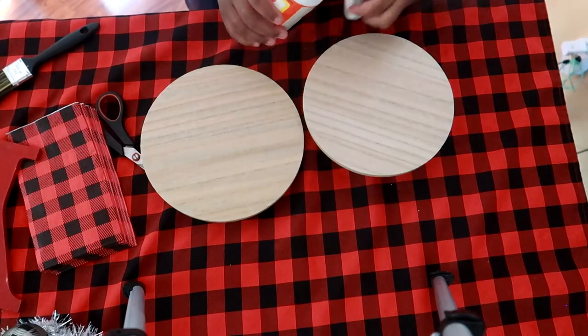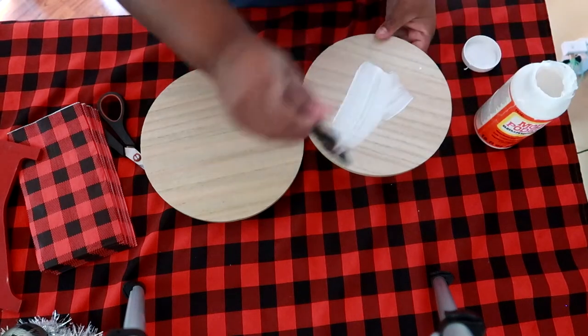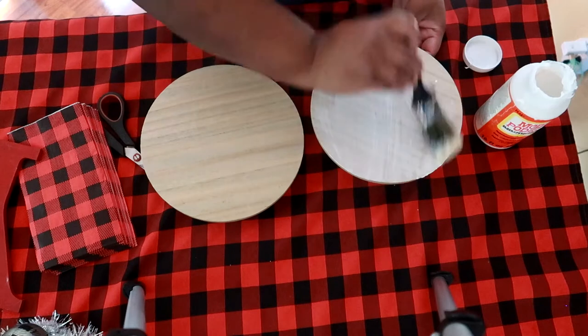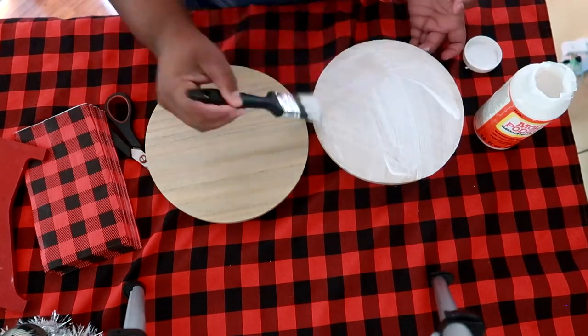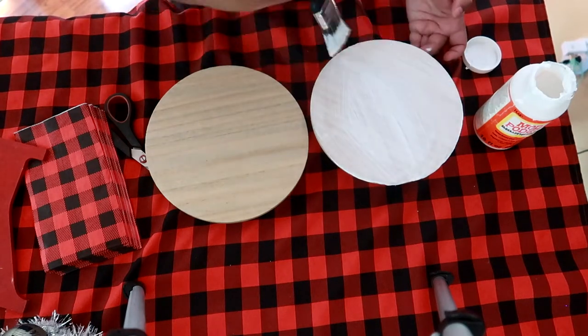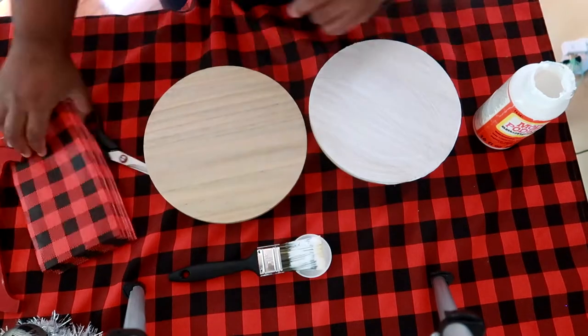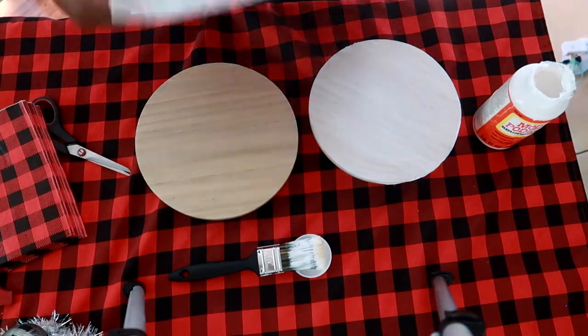For our first centerpiece project, we are taking one half of these wooden treat stands that I got from Target. We're coating one of them with Mod Podge because we're going to put a napkin on it. This method is called Deco Podge — forgive me if I'm pronouncing that wrong.